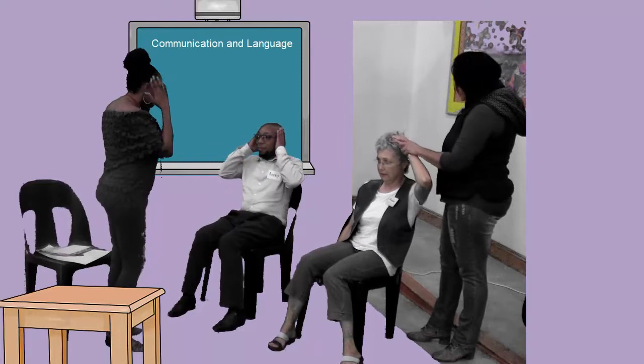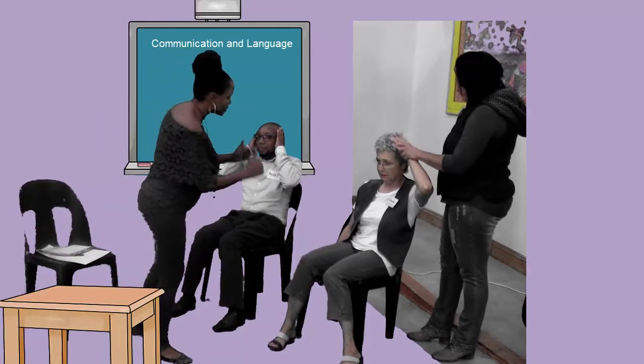Touch your head. Touch your head. Come Aidy, touch your head. Head. Head. Very good.